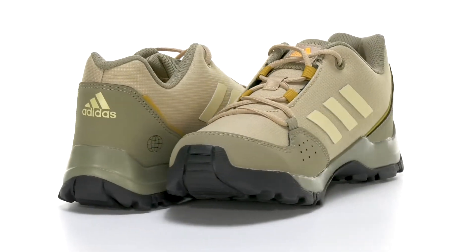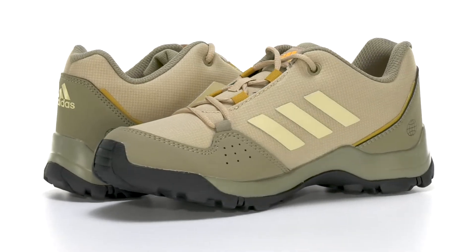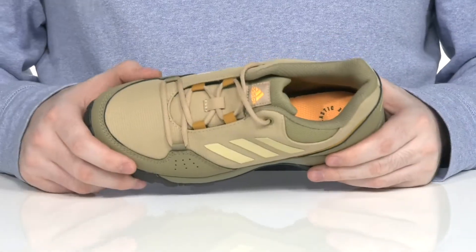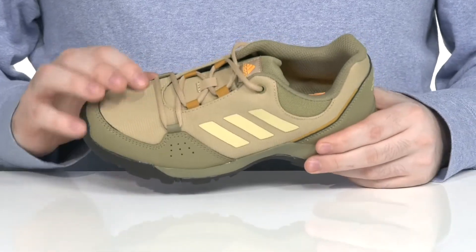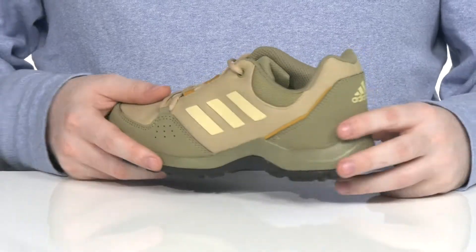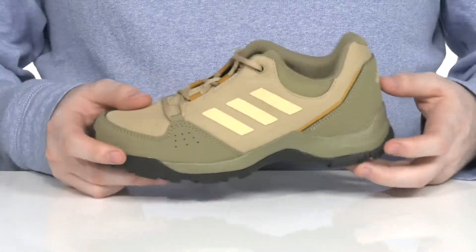Keep them comfortable and warm as they're exploring the outdoors in this silhouette from Adidas. This hiking-ready sneaker features a textile and synthetic upper made with nylon, keeping it very durable and breathable, with protective overlays across the heel and the toe.